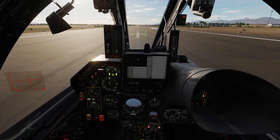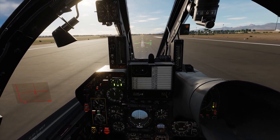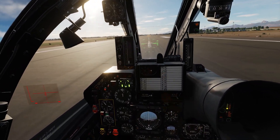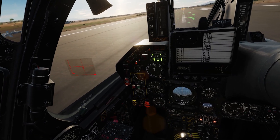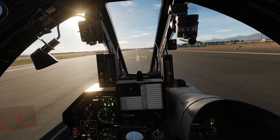Hey guys, welcome back. Today's video I'm retesting the Mirage F1CE. I'm going to do some sustained turn tests, some instantaneous turn tests, I'll show you how I'm doing those, and at the end I'm going to do some slower end speed stuff which caught my eye. I've also brought up a graph — you can see the stick — some of you guys asked for that before.